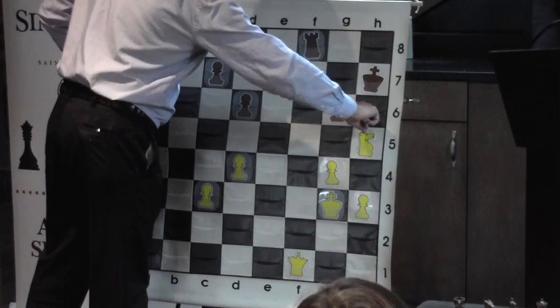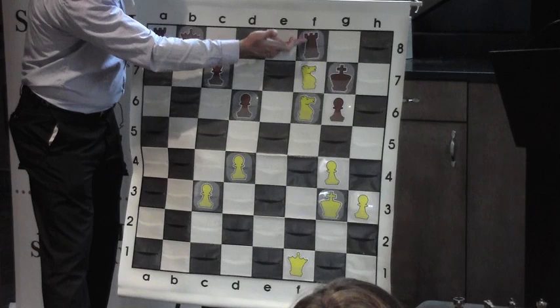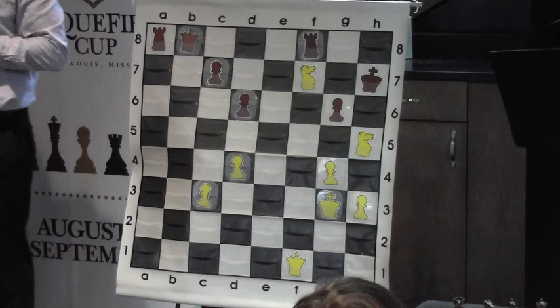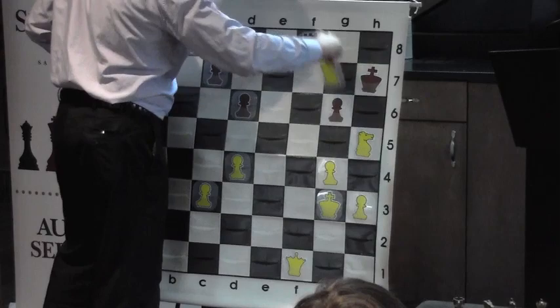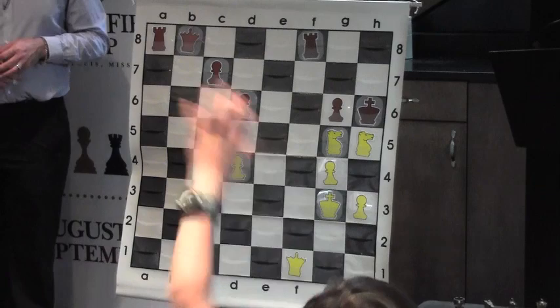If we play knight to f6 check, where can the king go? After king to g7, notice that the rook attacks this knight, and there's no follow-through to the move Nf6+. So unfortunately this check doesn't work. I also thought of knight to g5 check, but then if the king goes here, my queen is being attacked by the rook and my knight is being attacked by the king — I didn't like that either.